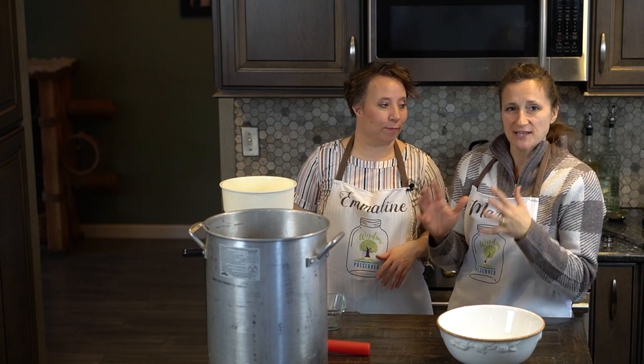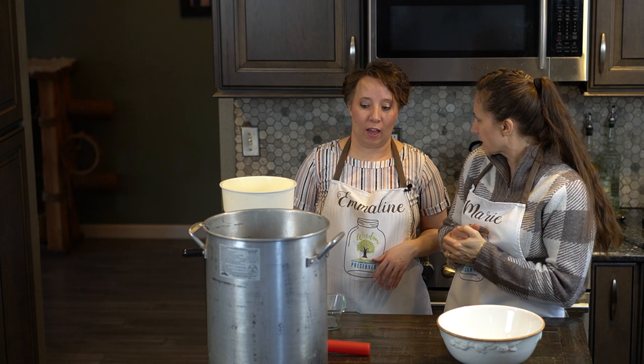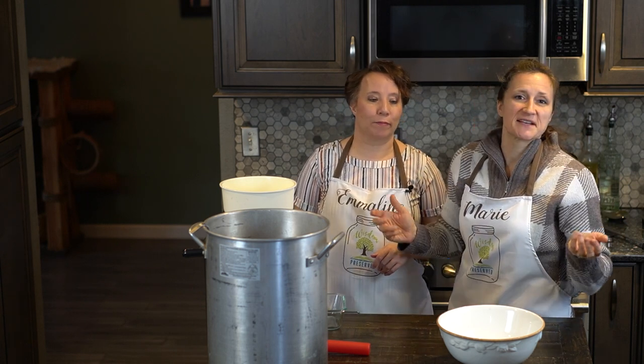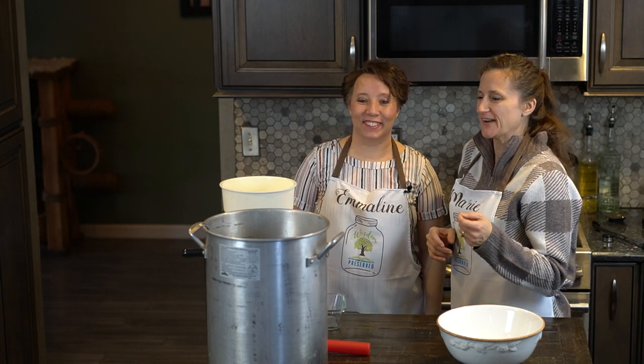Now that our vegetables have softened up — we've had them simmering for about an hour — we worked on some other projects while we waited. We were making some chili at the same time, so make sure you check out that video.